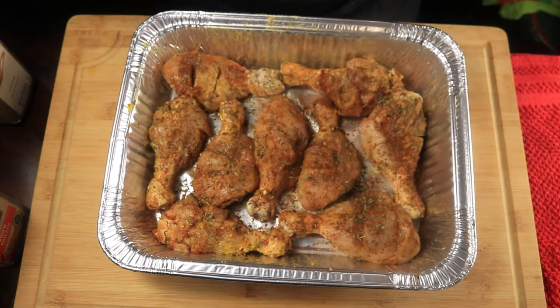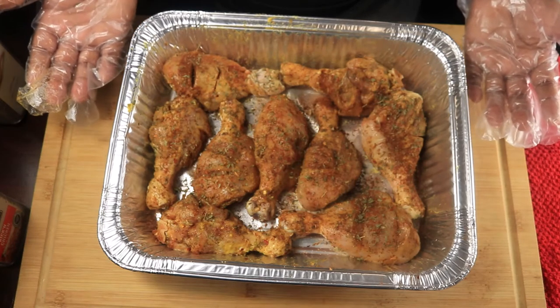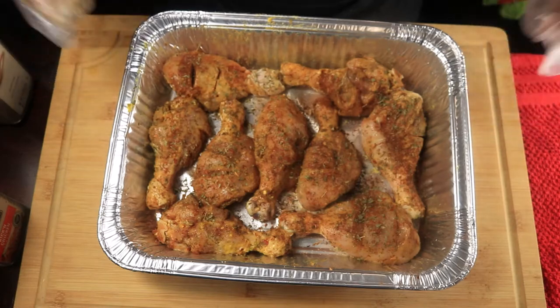My oven has been preheating at 400 degrees, and I'm going to place these drumsticks in the oven for about 30 to 40 minutes, and I'll be back when they're done.